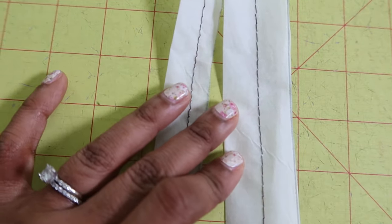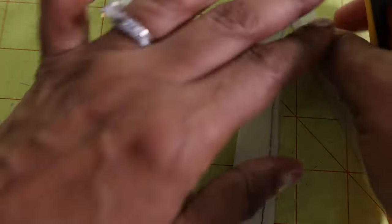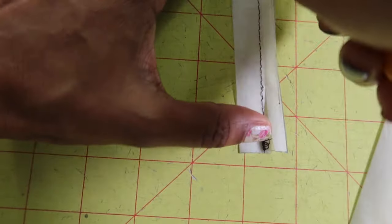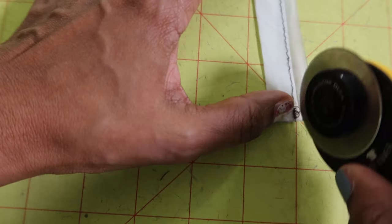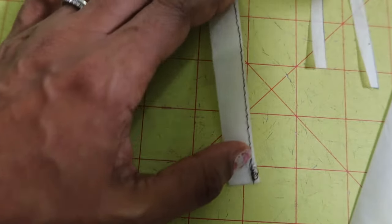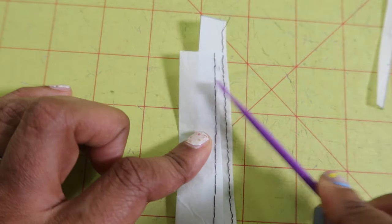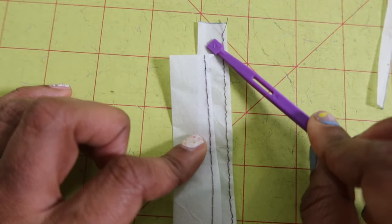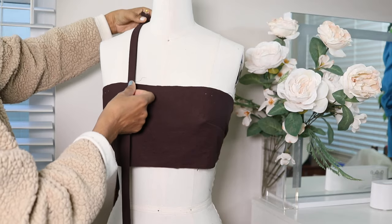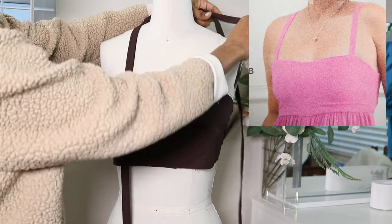Once you trim off your seam allowance, this is the wider one, and then I'm going to trim the seam allowance on the smaller one so you can see the difference. The one that's wider is about a quarter of an inch wider than this one. The one that's wider is the strap size I ended up with, and this is the strap size I would have ended up with — so it's only about a quarter of an inch difference. The width ended up looking really similar to the width on the pattern.